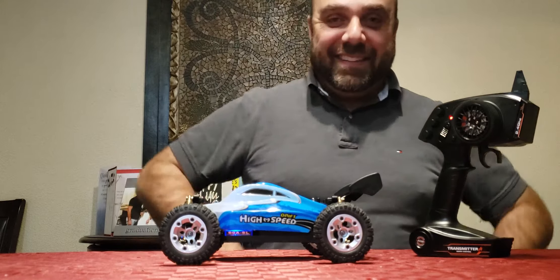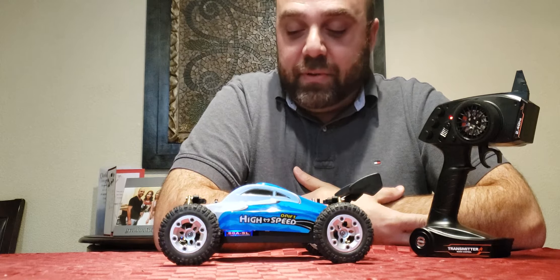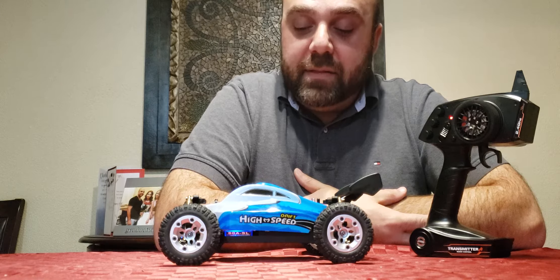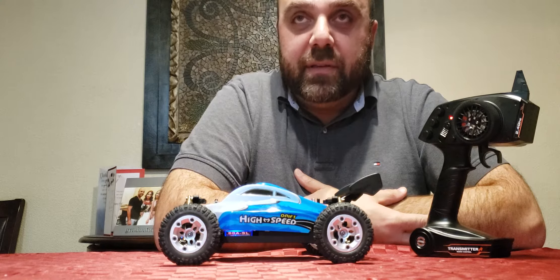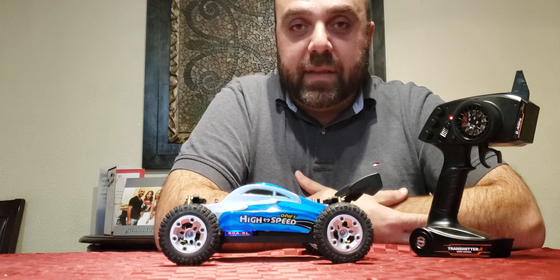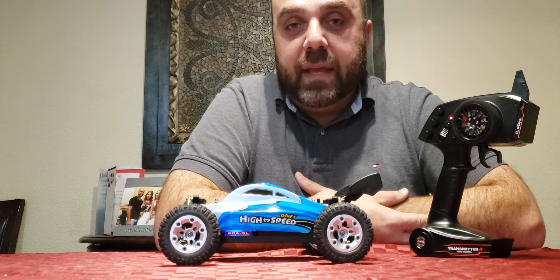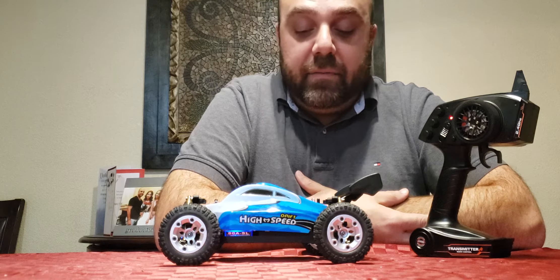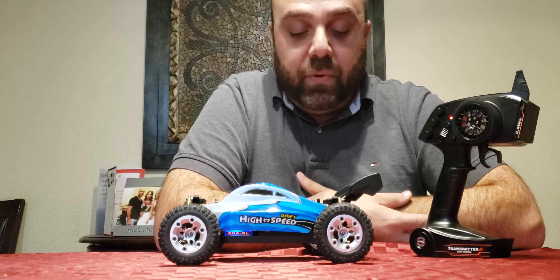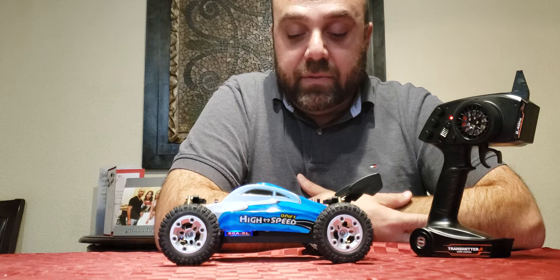Hi everybody, how you doing today? So as you may recall, I purchased this vehicle off of Banggood about a couple months ago. This is the MZ GS1004 — it's a four-wheel drive 1/18 scale buggy, very similar to the WL Toys A959, and in fact this is actually a clone of that one. So at first glance it looks pretty much stock, but as you'll see soon I made a few changes to it.